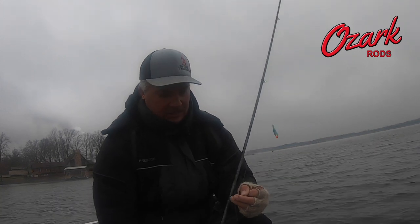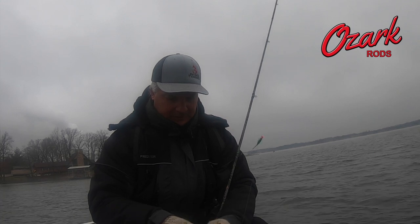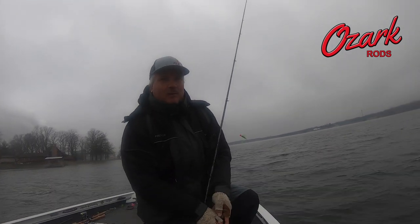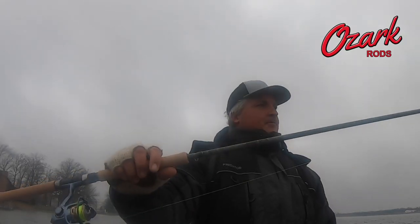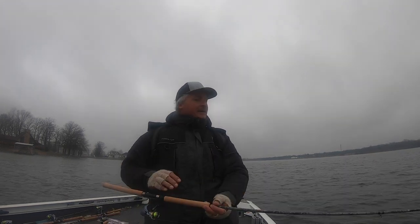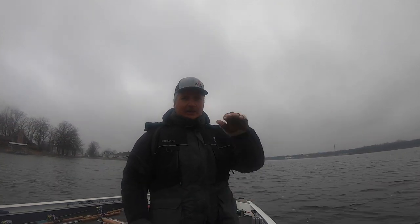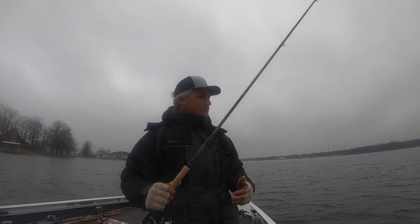Today we're trying out the 12-foot Brush Buster - that's a good fish, about a 10.5 to 11-inch fish. We just picked that off a little brush pile. What we're trying today is the 12-foot Brush Buster with double jigs. This thing is stiff, a little bit heavy compared to other rods, but it's 12 feet - we're getting it way out away from the boat so we can individually pick out these fish, which is exactly what we just did on that brush pile.